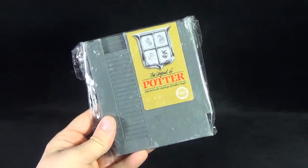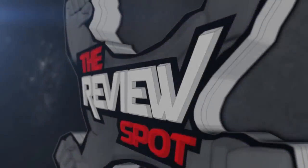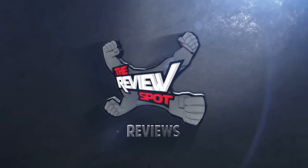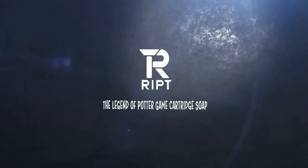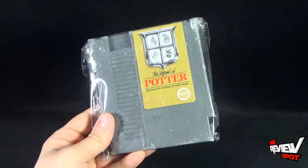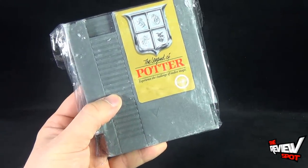Today's collectible spot, we are having a look at the Ripped Apparel NES cartridge of the Legend of Potter. Now before you start rubbing your eyes and thinking that this is an actual Nintendo game, it's not. It's a Nintendo game cartridge soap — this in my hand is a bar of soap.